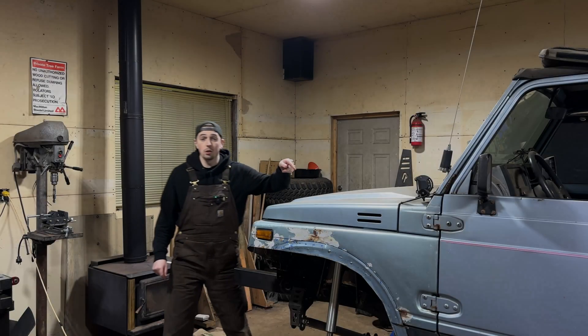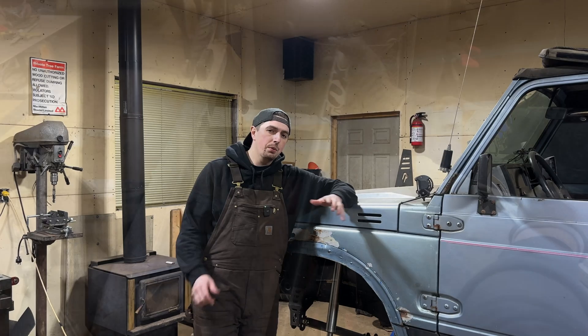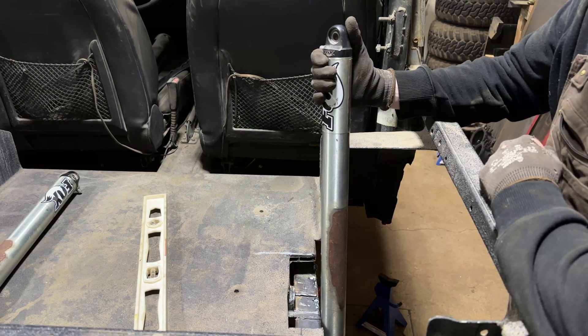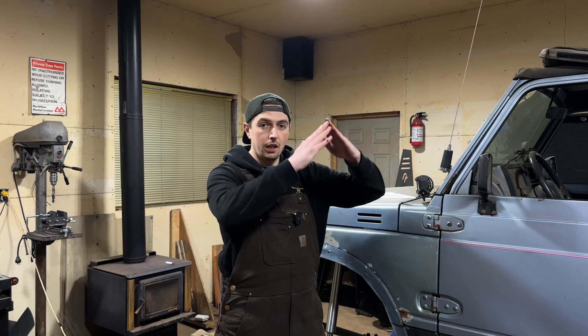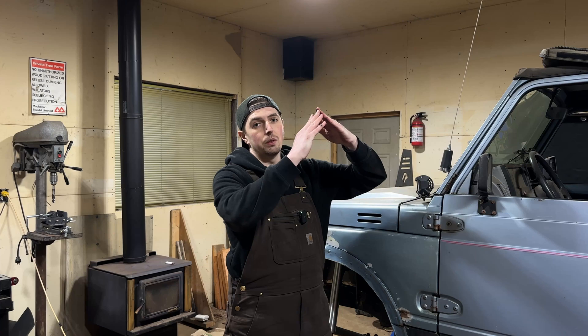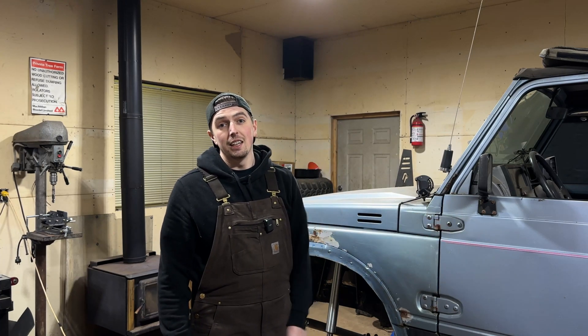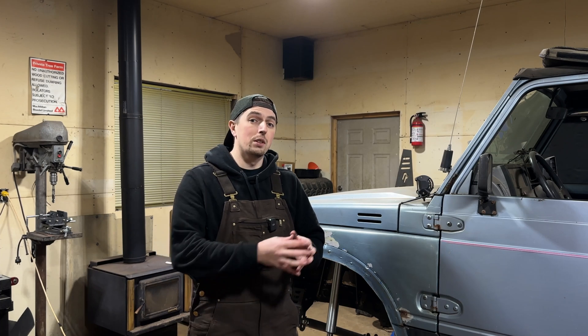One of the first problems that we're running into on these rear air shocks is that we don't have a lot of room between the tire and the frame of the Samurai. It's always a balance of trying to have the happy medium between that full extension and that full compression, because that whole air shock is going to swing throughout the travel of the suspension. The problem I'm seeing specifically here is that the body of the air shock is either going to hit the tire or it's going to hit the frame.